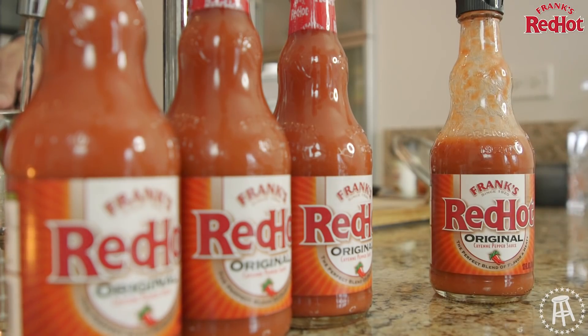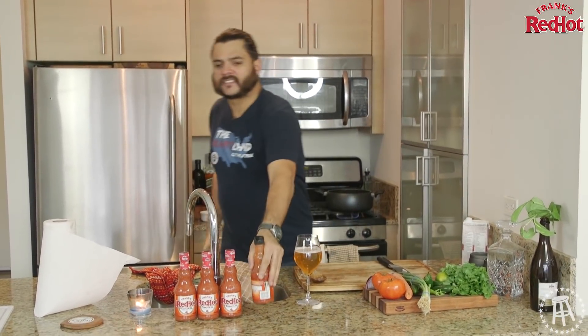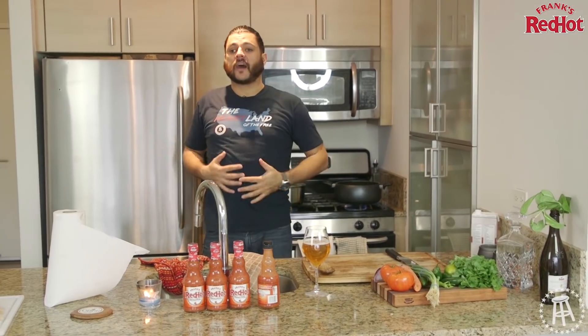You hit it with the Frank's Red Hot, dude — next thing you know your spirits are uplifted. You got a runny nose, but you don't care because it's the perfect blend, and that's it. Then you got a full belly, you walk around confident, like who's better than me? Nobody. Look at this belly full.